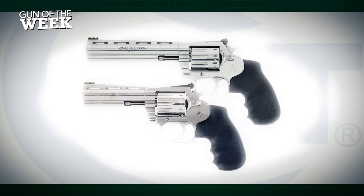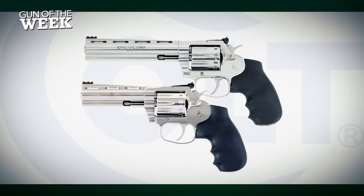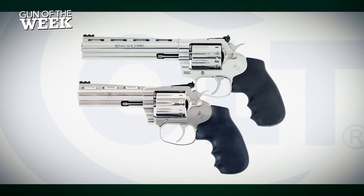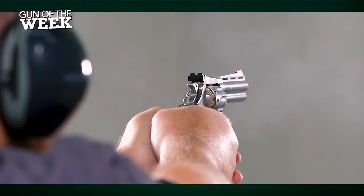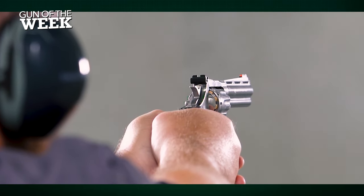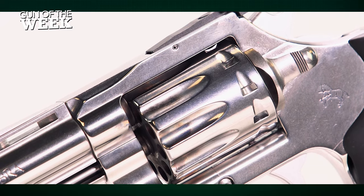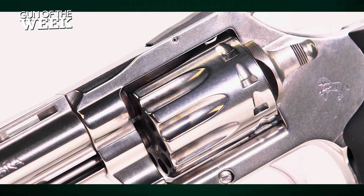Colt offers its King Cobra .22 target revolver with either a 6-inch or a 4.25-inch barrel, and we have an example of the latter on the range today. Both guns are outfitted with 10-shot swing-out cylinders, which is a nice improvement over the 6-round capacity of Colt's previous Diamondback Rimfire.